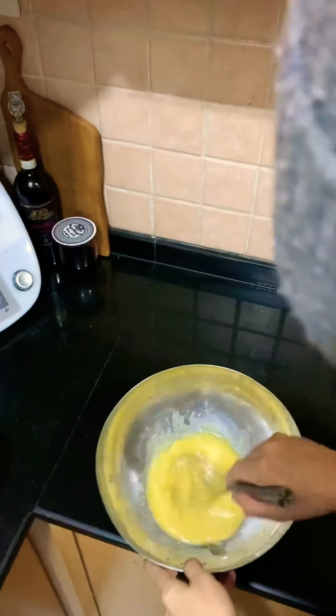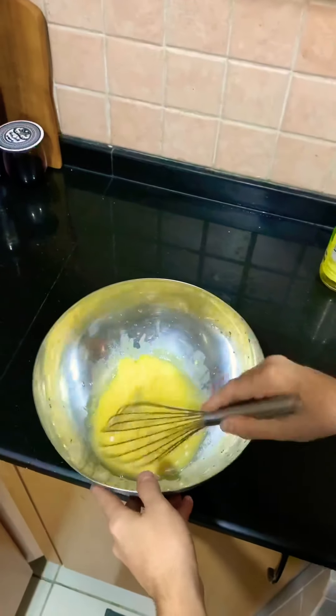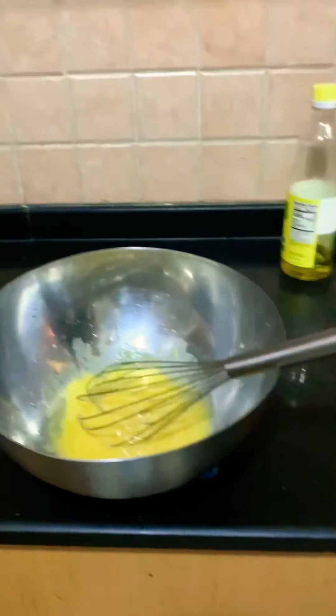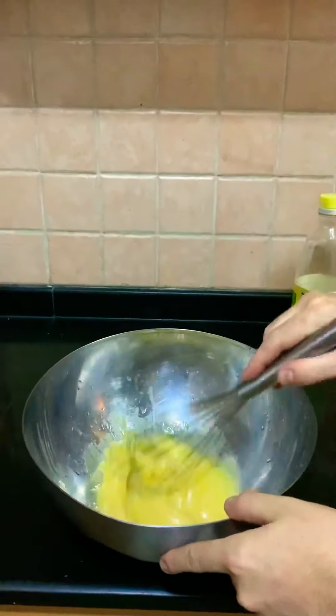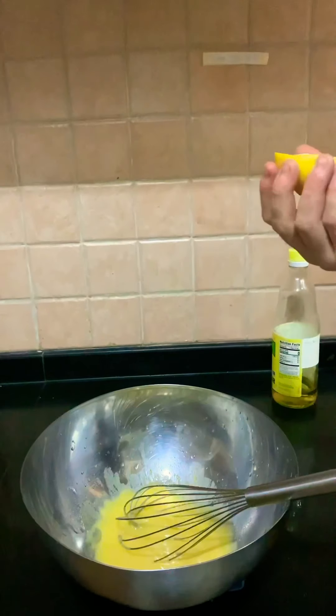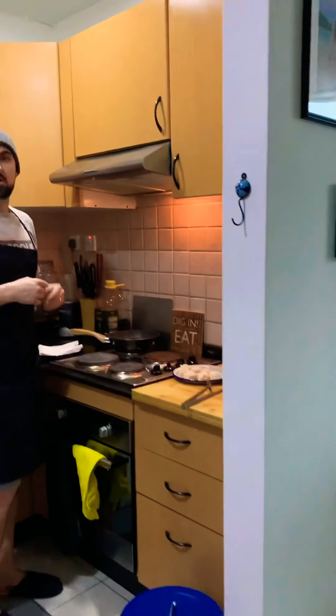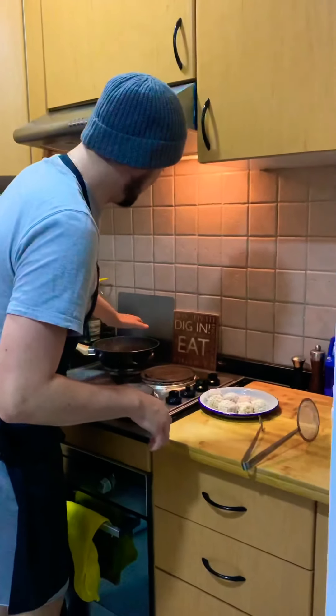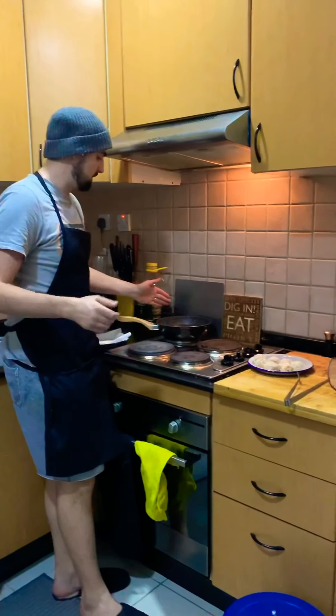There you have the mayonnaise. Now I'm going to add a bit of salt, and because this is a lemon mayonnaise, we're going to use some lemon juice. Now I'm ready to fry them. Get your oil nice and hot — if you've got a fryer it's even better, or an air fryer. I'm just going to do it in a pan with oil.